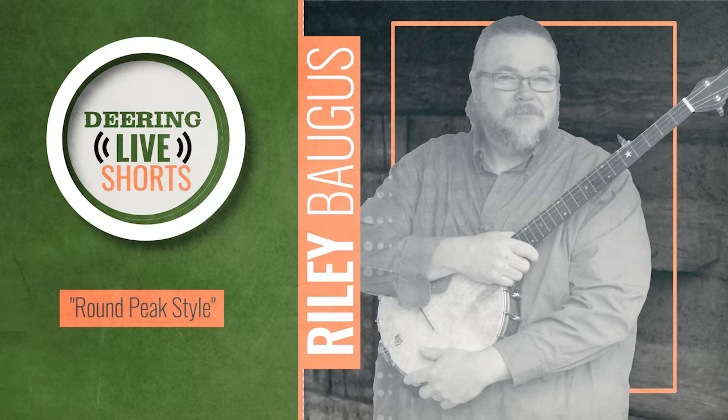How do you describe the style, and how is it different than other types of claw hammer playing? Well, it's not your standard sort of frailing. I think of frailing and claw hammer banjo as being offbeat-centric, where you would go — you know, starting on the end of one, the diddy bum diddy bum diddy bum.